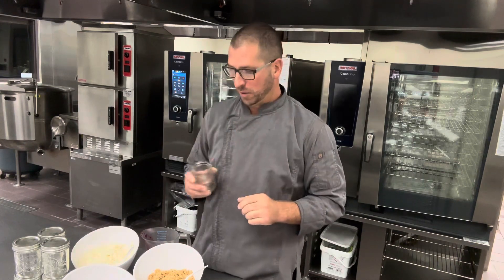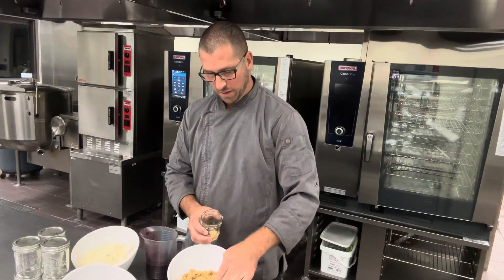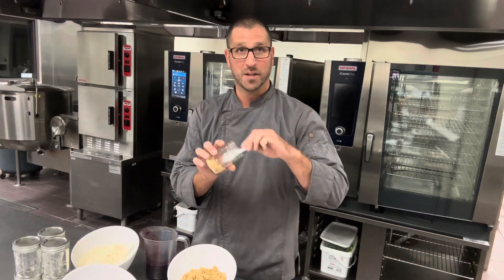Welcome back to the kitchen, I am Chef Joe. Today I'm going to be making a mason jar blackberry cheesecake. These little jars are fun to build desserts in. Right off the bat, I've got some pretzels that are pureed with sugar and some melted butter, which makes a nice little crust — like a graham cracker crust but made with pretzels.